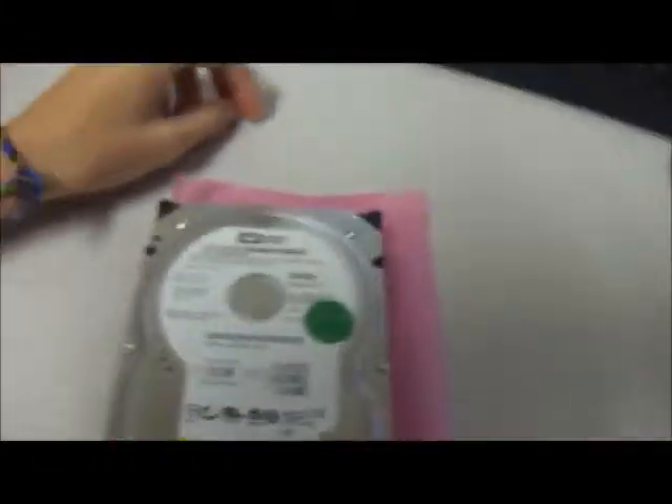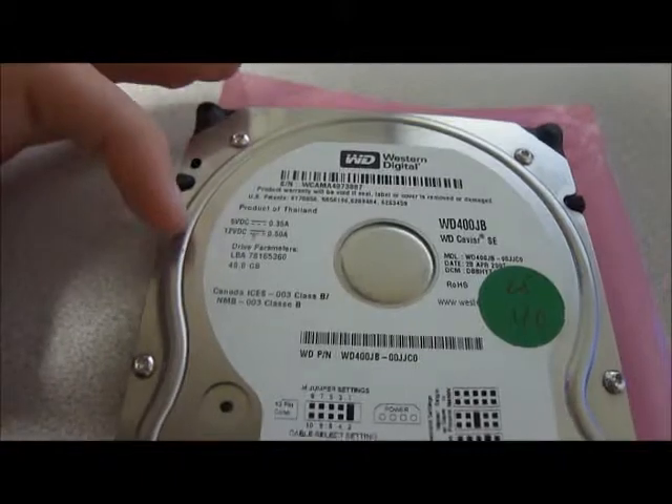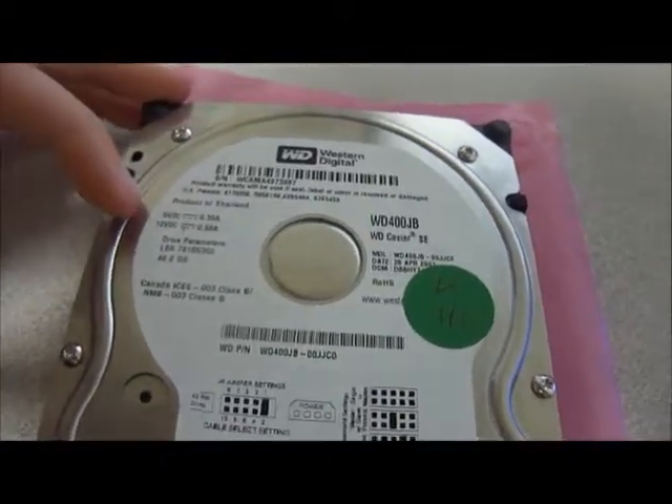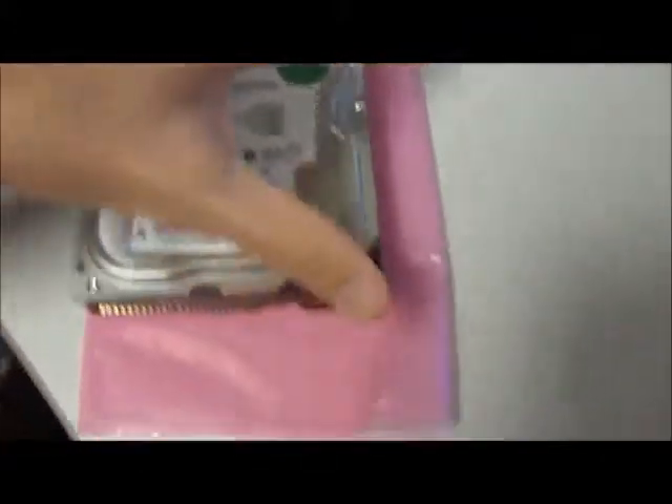Hello and welcome to Austin Cybershop. This is the Western Digital WD400JB hard drive. It takes 5 volts direct current and 12 volts direct current. It's a 40 gigabyte total drive.